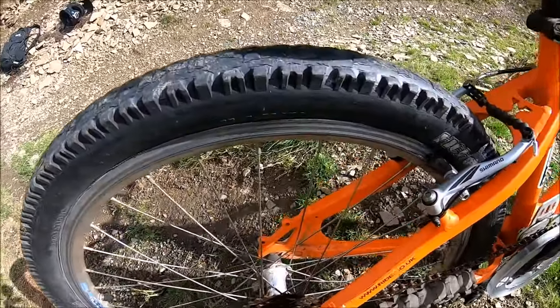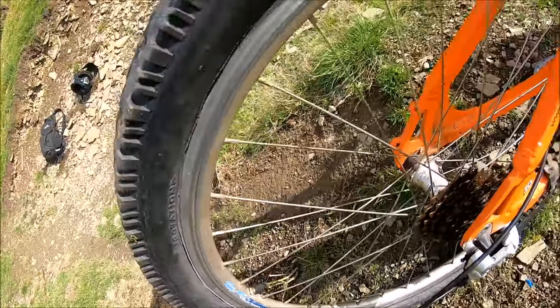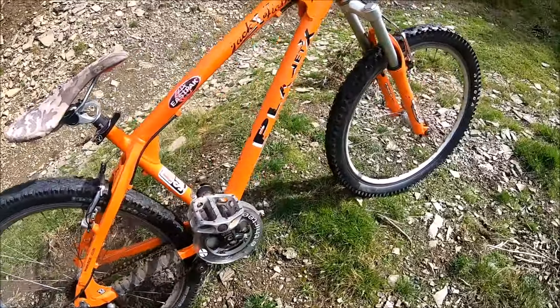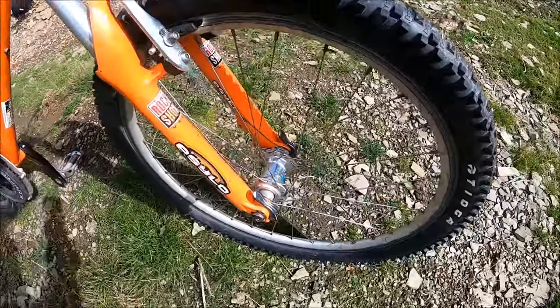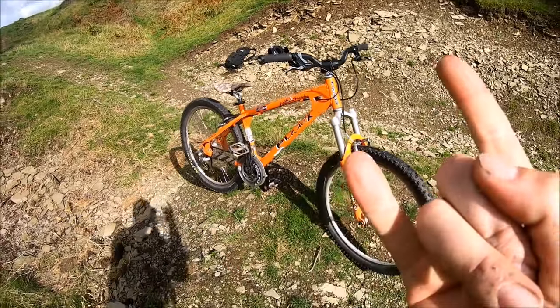It's a proper vintage beast. The wheels are cheap ones — Explorer X or something like that — so we'll see if they buckle. I'm not going to do anything too mad on it, but I thought I'd bring it up to the local jumps and see what I can do. Let's shred it!